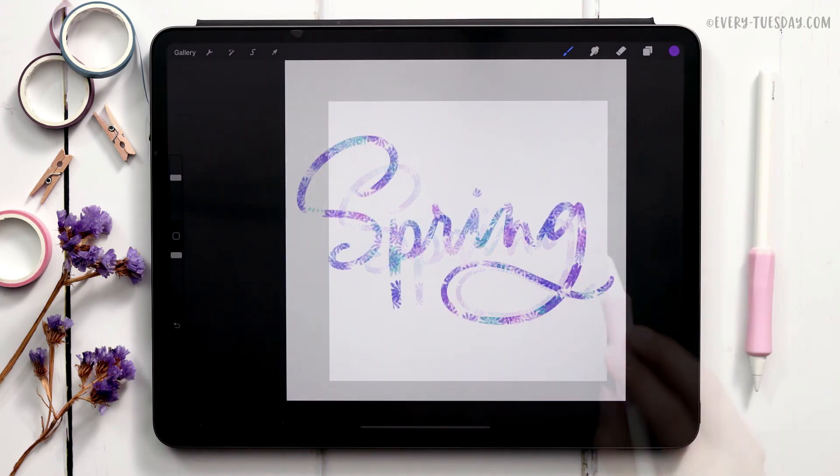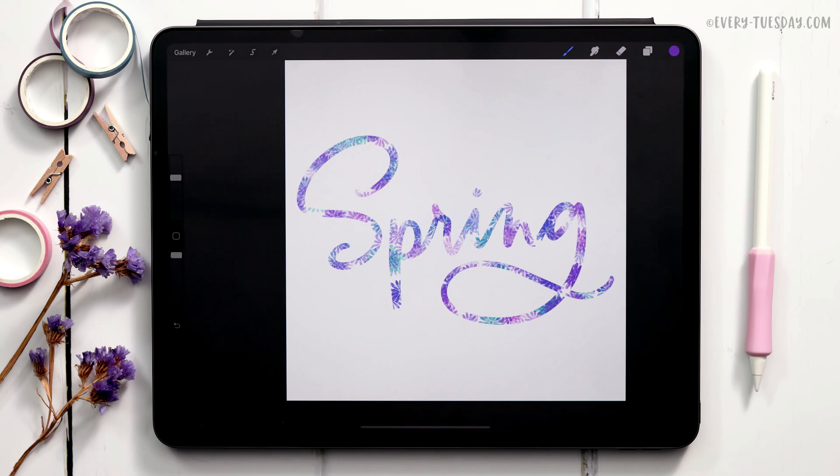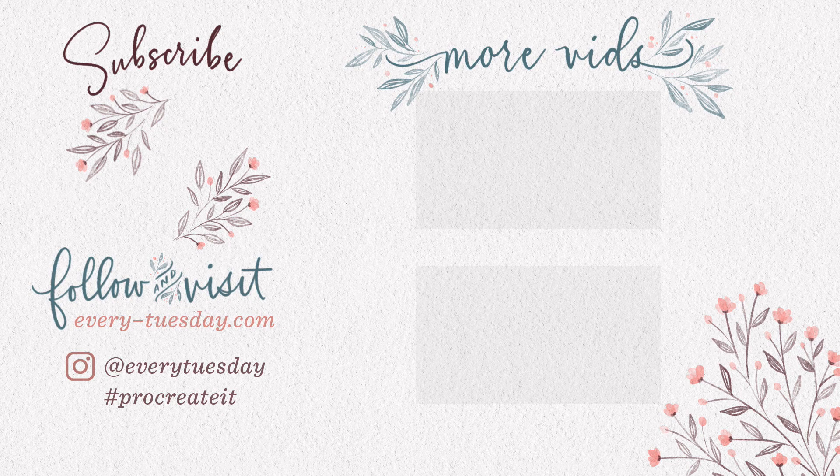That's how to quickly and easily make your own custom scatter brush directly in Procreate. A link to my watercolor illustration brush set is in the video description. If you enjoyed this tutorial, please hit the like button, subscribe, and hit the bell icon to be notified of new tutorials. For more Procreate tutorials and freebies, head to every-tuesday.com. You can also find me on Instagram at every tuesday — if you try this and post it there, I'd love it if you tag me. Thanks for watching and I'll see you next week.